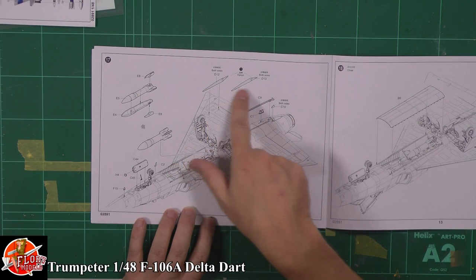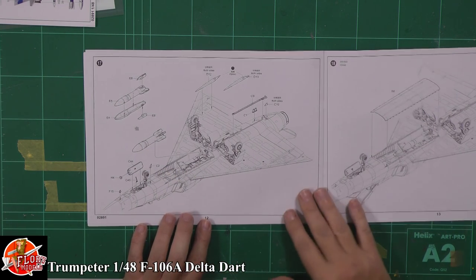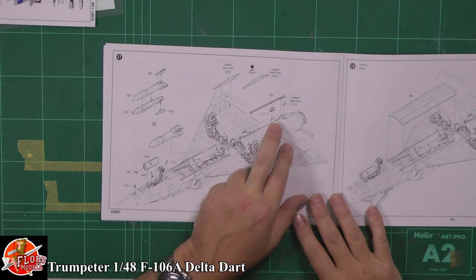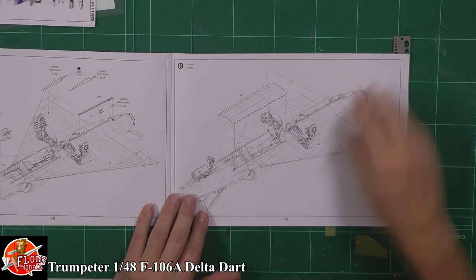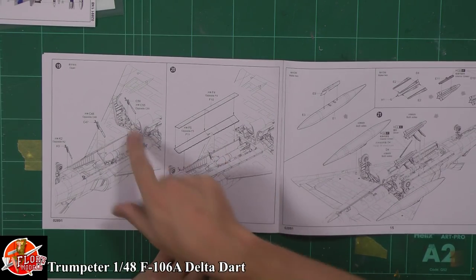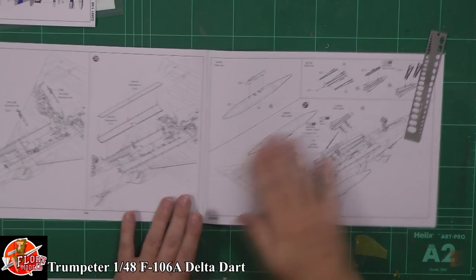We've got the actuators for the flapperons going on at the back and it looks like we have nuclear strike capability - if you're going to go big, that's the way to do it. Some nice touches, a little bit of IFF stuff going in the bottom there. You can either have the weapon bay shut or you can have it open - you've got your actuators for the actual weapons fit, and obviously you are going to want it open, let's face it.